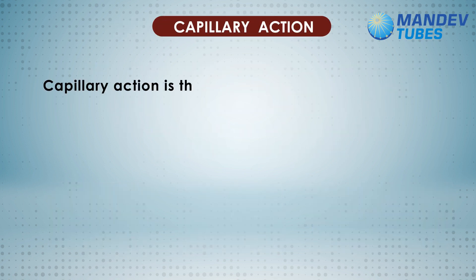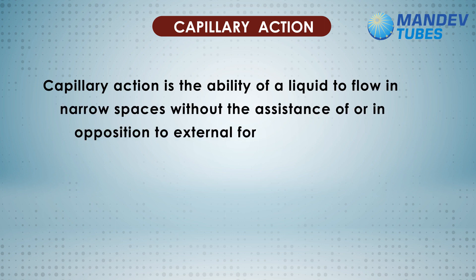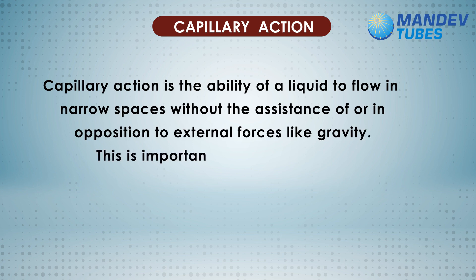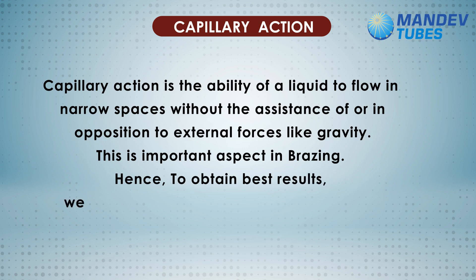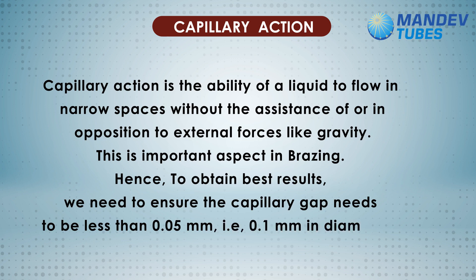Capillary action is the ability of a liquid to flow in narrow spaces without the assistance of, or in opposition to, external forces like gravity. This is an important aspect in brazing. Hence, to obtain best results, we need to ensure the capillary gap needs to be less than 0.05 mm, that is, 0.1 mm in diameter.